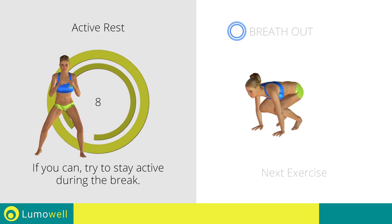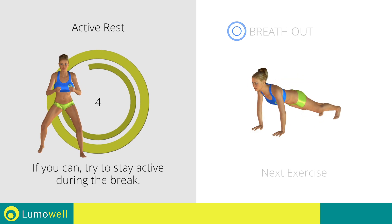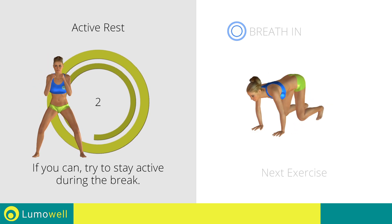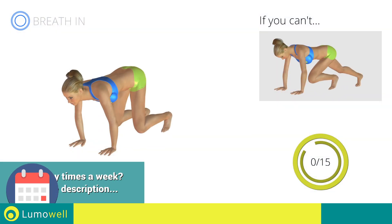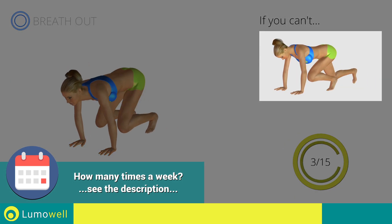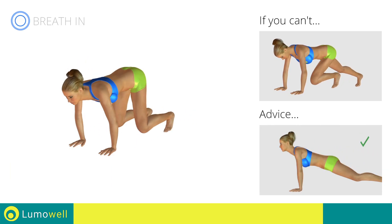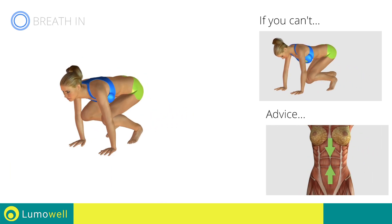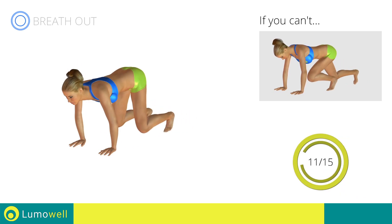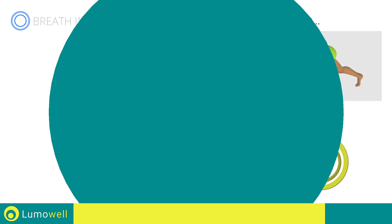Next exercise: plank and jump. Three, two, one, go. If you cannot do it, try bringing your legs forward without jumping. Do not curve your back while your legs are stretched out — try keeping your abs tight. Stop.